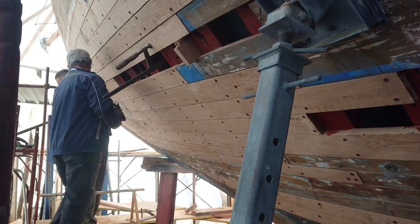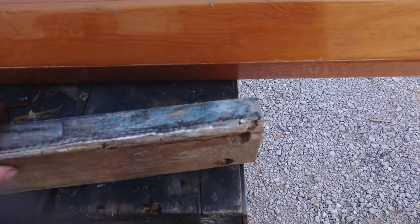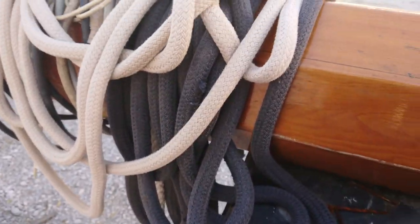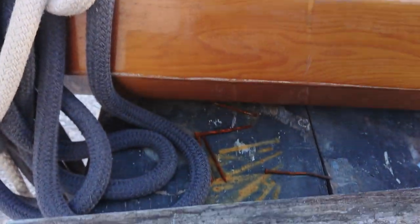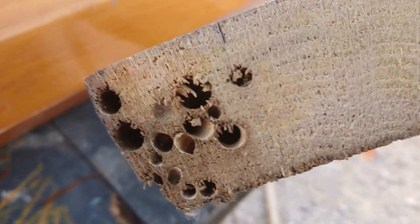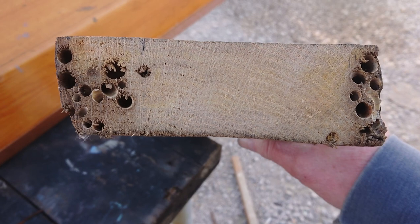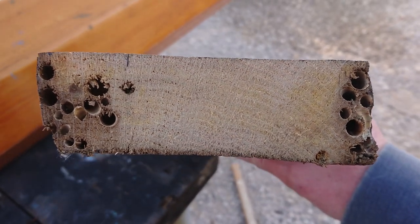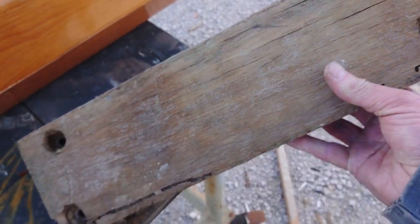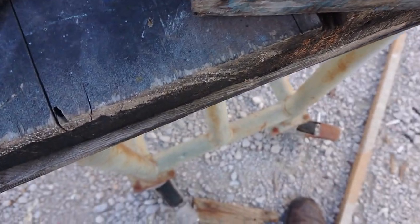All this planking here has been replaced due to one little problem which I'm going to show you now. This is one of the planks — a section of planking — they've actually taken off the boat. This is only six years old, but can you see all those holes in there, both sides? That's been caused by — well, here in Montenegro they call it sea worm; I think we call it gribble. As you can see, it's completely eaten where it's got into the fastening.